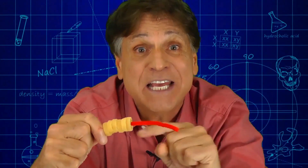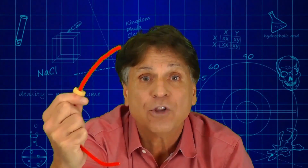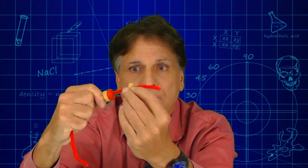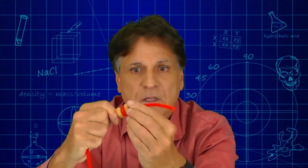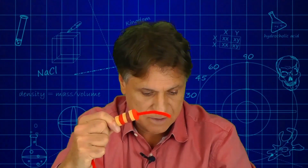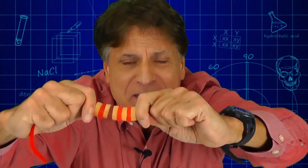Next, have them deconstruct that stack of pasta, leave one piece behind, and rebuild the model. This time, alternate between pasta and soft gummy lifesaver — pasta, lifesaver, pasta, lifesaver, pasta. Once they've constructed this model, have them perform that same activity: put pressure on the ends and try to bend this model. And they're going to learn something about the structure of the backbone.